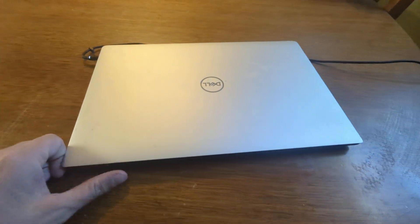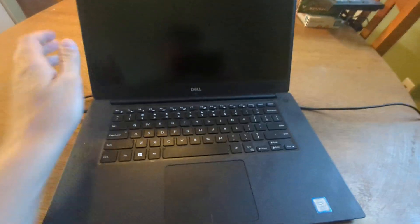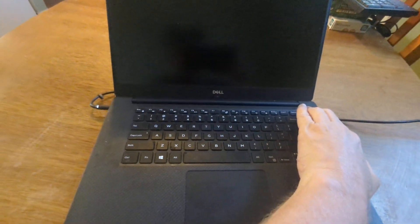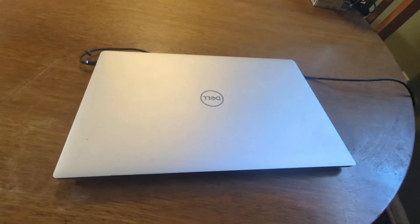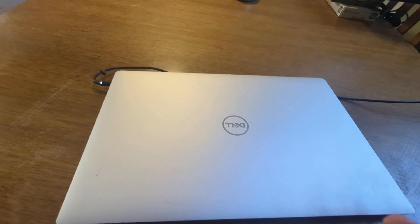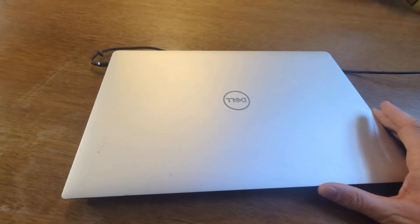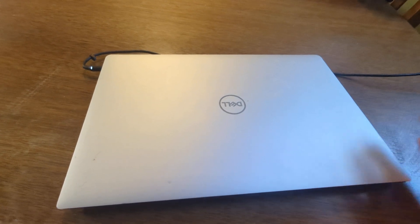What's up guys. This is the Dell 9570, the XPS. I have a problem — it won't turn on. It's got a new charger, and it literally wouldn't turn on this morning. It's a nice laptop other than that, but I want to talk about what the solution is.